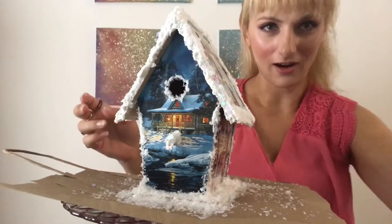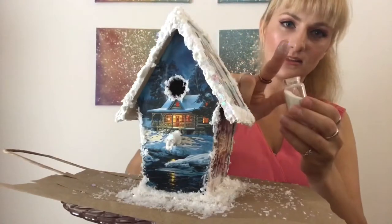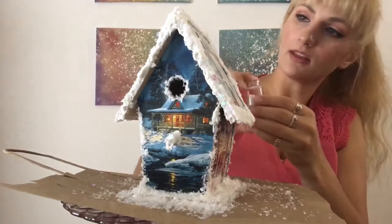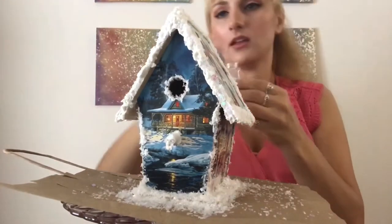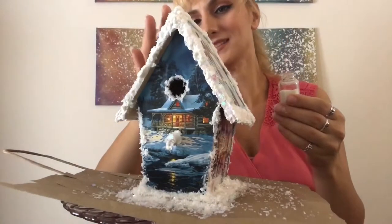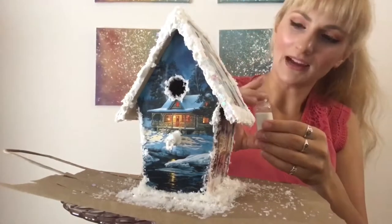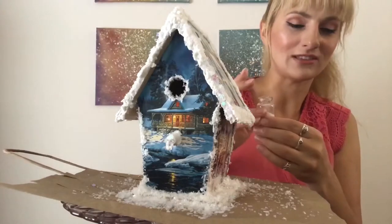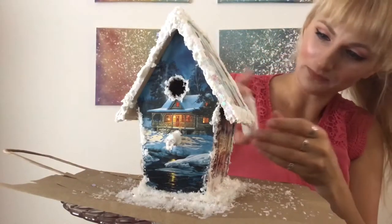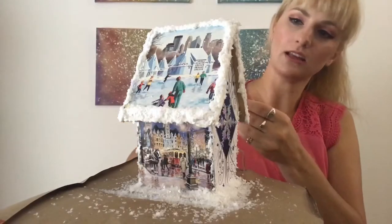Now going in with the actual iridescent glitter — just get it on your finger and press it into the exposed paint, which will still be slightly tacky and help the glitter adhere. This gives a lovely iridescent shimmery snow effect. I love glitter — people hate on glitter but I don't get it. If you also love glitter and use it all around the house, then nobody suffers and everyone wins!